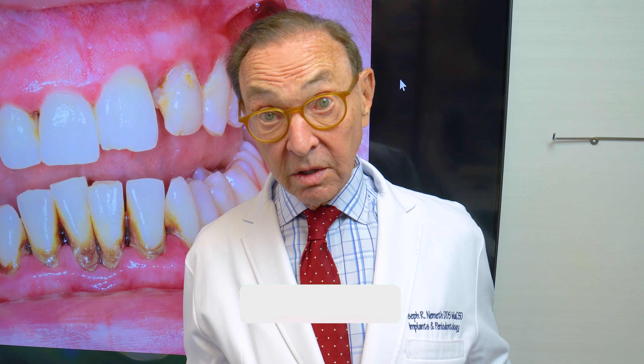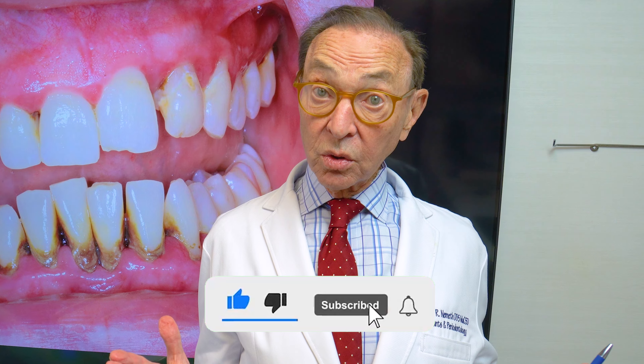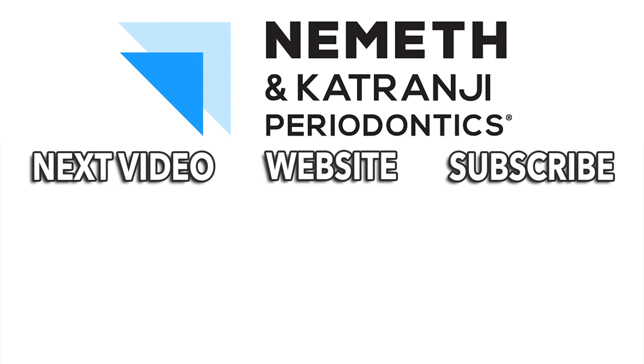We would love to hear from you — comments, questions. Subscribe to our YouTube channel. That's most important. Have a good day. Restore your smile and your health. Visit DrNemath.com to schedule your appointment today.